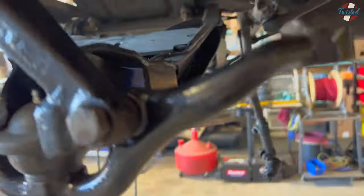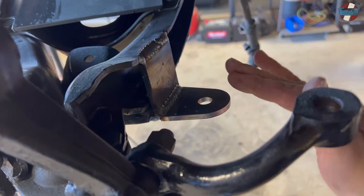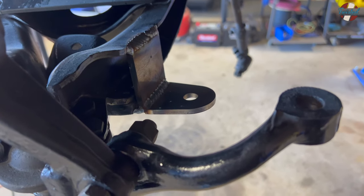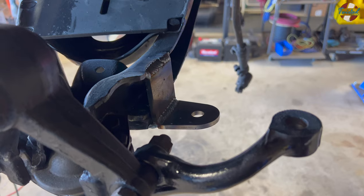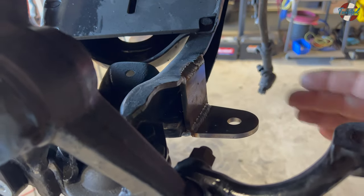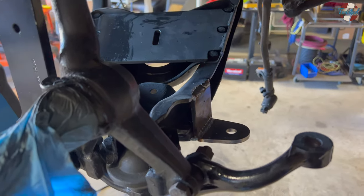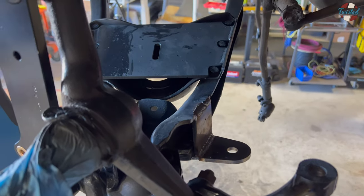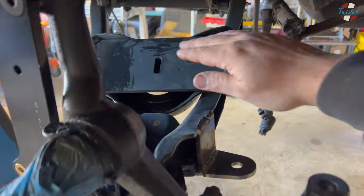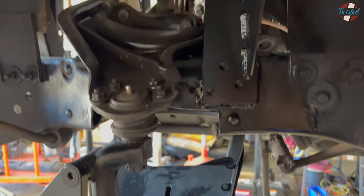That looks like a shock mount. We've got lots of weld on the bottom and plenty on top. I might throw a little triangular gusset right here just to make sure this doesn't want to bend over time — it's a shock, not bearing the weight of the vehicle, but better safe than sorry. I'll have to wait until the actual shocks show up to make sure a gusset will clear and cycle through the range of motion without binding. But for now I think we can move forward — if I have to weld that on after the fact, it's not something I have to disassemble everything to make happen. Let's get it all cleaned up and start reassembling.